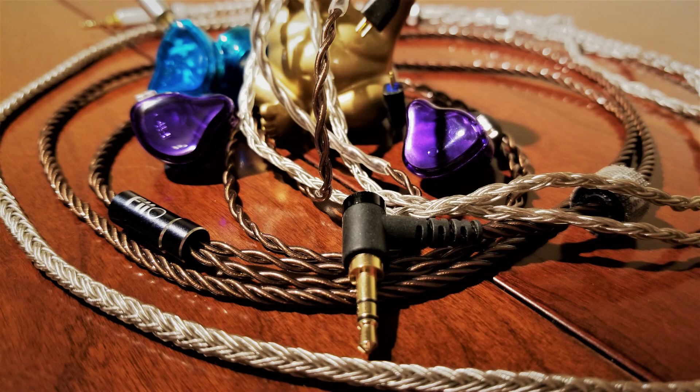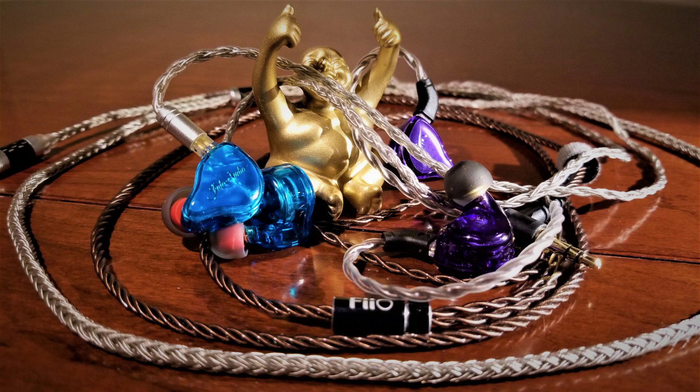Upon first listen, I used the included red board tips as a direct comparison point between the two IEMs. I ultimately found that the FH1S sounded better with its included black tips, while the EA3 sounded best with its grayed-out red board tips. The tonality of the FH1S is drier and more sterile, but it does deliver on its promise of a balanced sound signature. The bass is rather neutral in presentation but can be enhanced somewhat with tip selection. Overall the bass is tight and well controlled, but it has a one-note passive radiator-like sound that actually tightens up and resolves rather quickly.